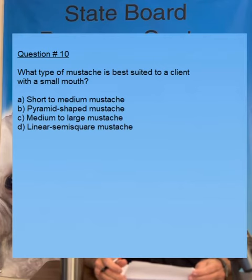Question number two: what type of mustache is best suited to a client with a small mouth? Answer A: a short to medium mustache. Answer B: a pyramid shaped mustache. Answer C: a medium to large mustache. Answer D: a linear or semi square mustache. The answer is A — a short to medium mustache is best suited to a client with a small mouth. On page 350 of your book, it gives you several photos of different shaped faces and different mustache designs, and it tells you that the best mustache design for a small mouth is a short to medium mustache.